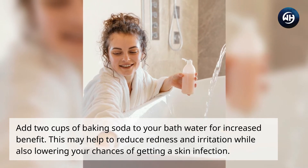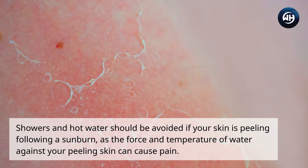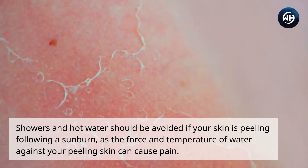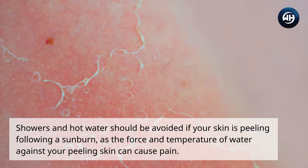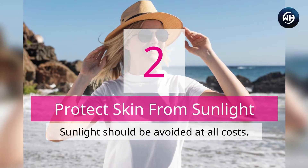Showers and hot water should be avoided if your skin is peeling following a sunburn, as the force and temperature of water against your peeling skin can cause pain.